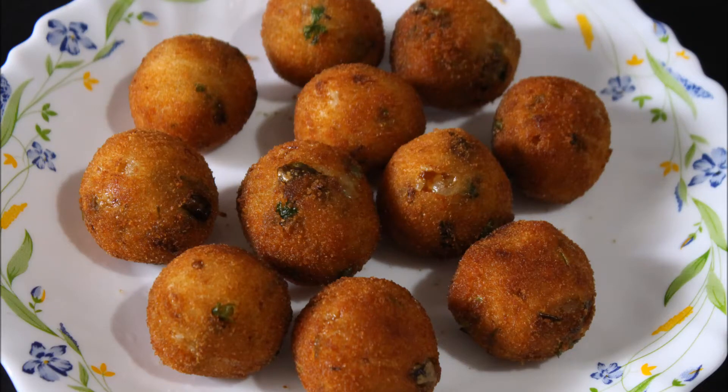Hi everyone, welcome to Ramma's kitchen. Now I am going to show how to make potato crispy balls.